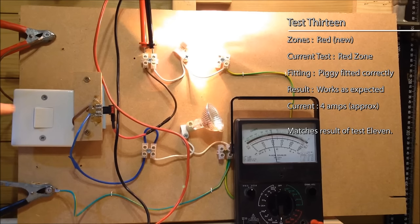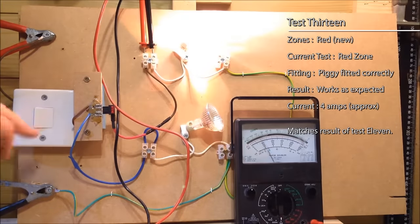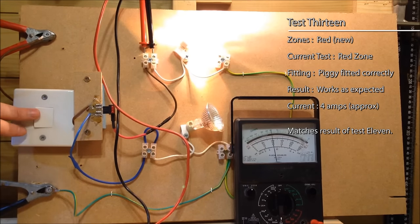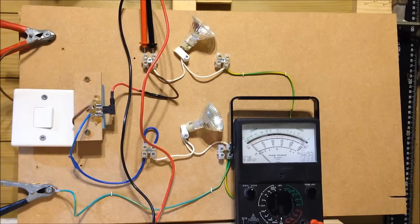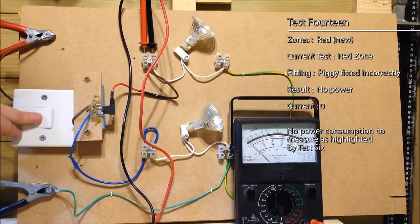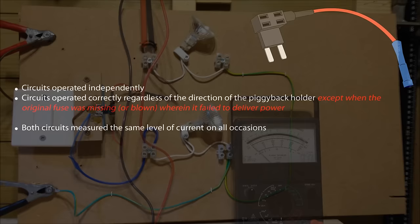So it's just a one-light issue with the transformer. It's 4 amps — exactly the same as in the last two scenarios. Now of course what's going to happen if we flip the piggy the wrong way around? The piggy is upside down with just the one fuse — click — and of course nothing happens, because we know when there's no original fuse the piggy doesn't work if it's in backwards. So obviously there's no current.